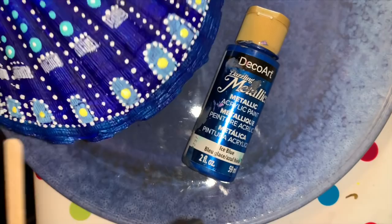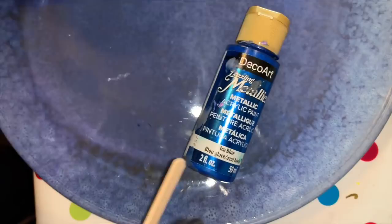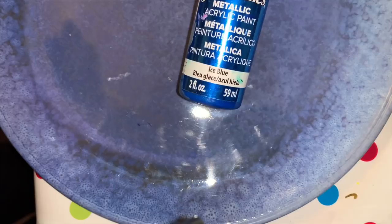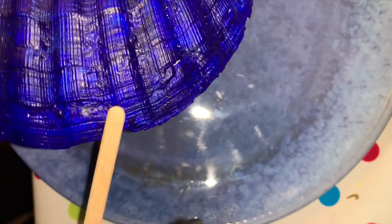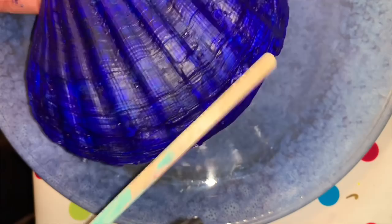The next stage is to paint this blue rim here. I use this lovely Deco Art ice blue paint. If you look at the shell it has natural markings which run across the shell, and what I'm going to do is paint downwards like this, following that natural line.